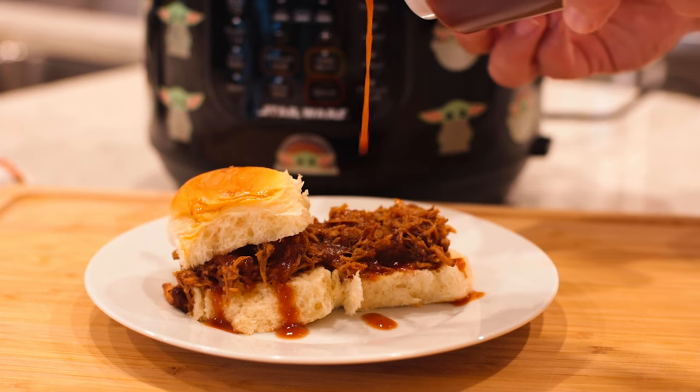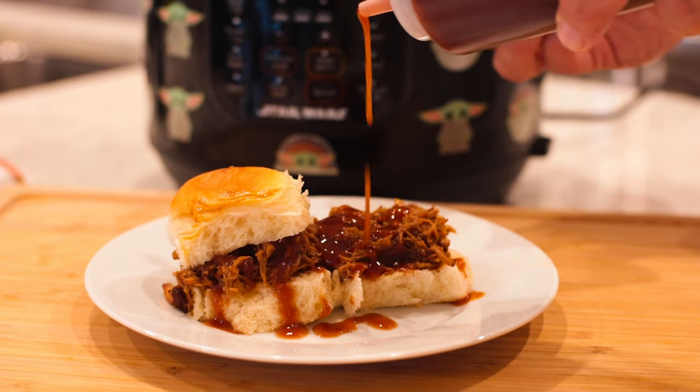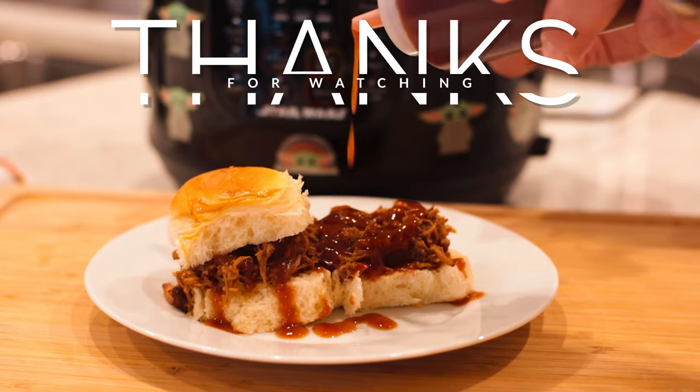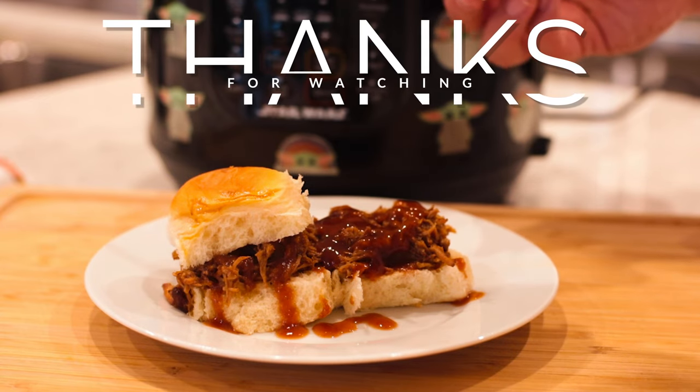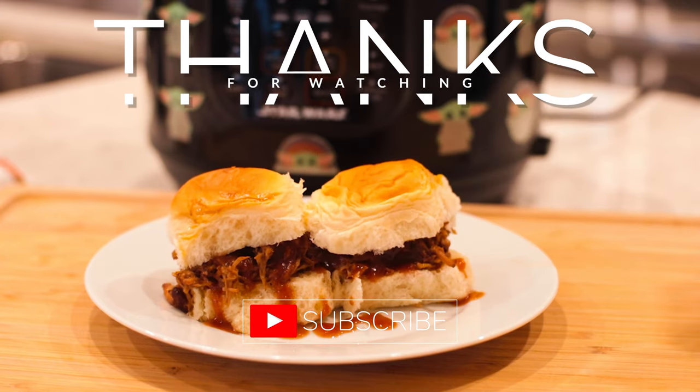Mmm. That doesn't need anything. This barbecue sauce goes great on just about everything. We love it on Instant Pot Pulled Pork Sandwiches — if you want to check out that video, I'll put the link in the description below. But it is sweet, it is tangy, and if you add the cayenne pepper, it's got a nice little bit of heat.